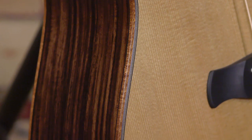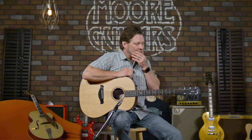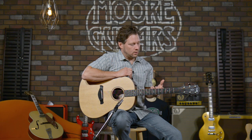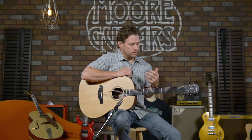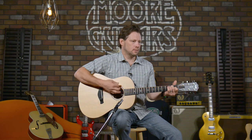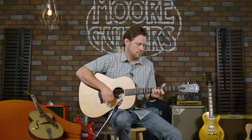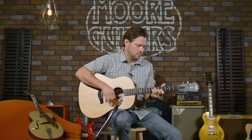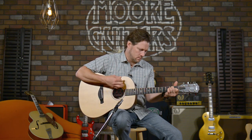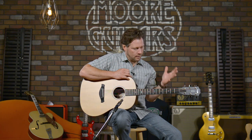I can't say enough good things about this guitar, and I'm going to play it in a minute after we go through a few more specs. The silent satin finish is just amazing, and you can feel it right here — love it.